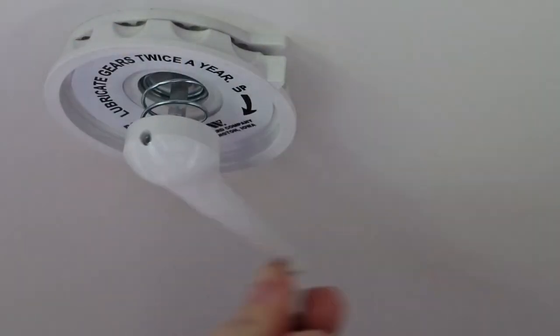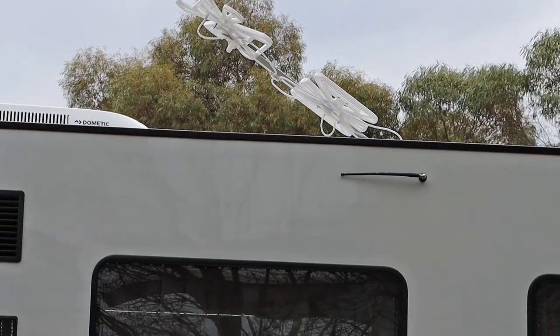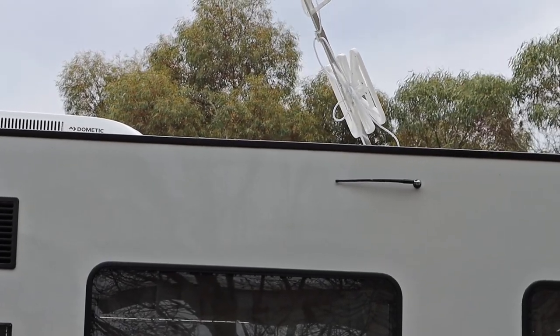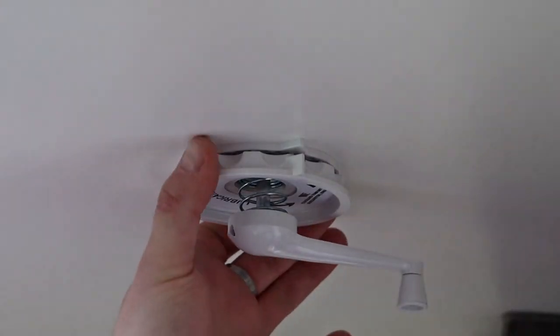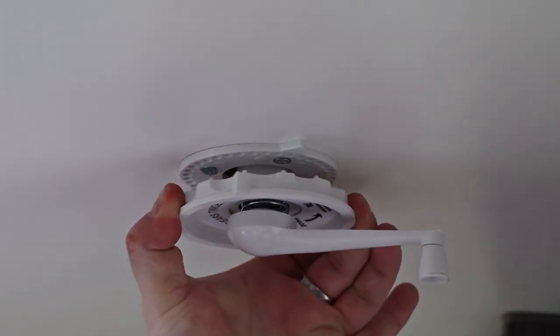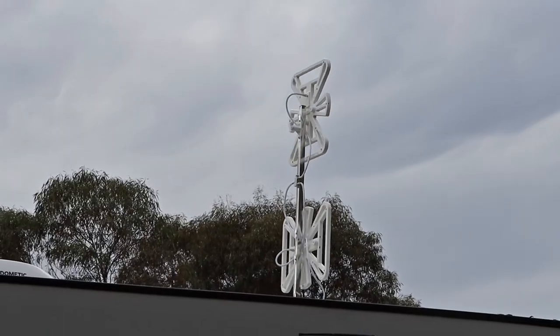So, to wind up your TV antenna, wind it clockwise until it comes to a complete stop. To adjust your TV antenna, pull down the disc and spin your TV antenna until you get the desired reception.